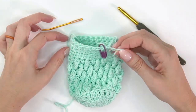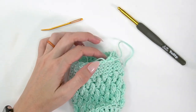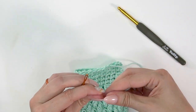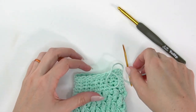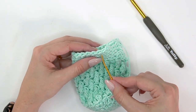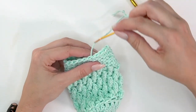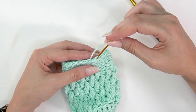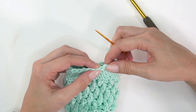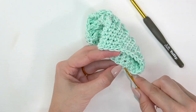Once you've done as many rounds as you want, fasten off and do an invisible join instead of slip stitching, to avoid the jog where one round is higher than the other. Grab your yarn needle, insert it into the first stitch of the round as if it were your crochet hook and pull through. Then go through the top of the stitch straight down the center and around the back and pull — this creates a mock stitch, an invisible join where you really can't tell where you started and stopped. Weave in the end.